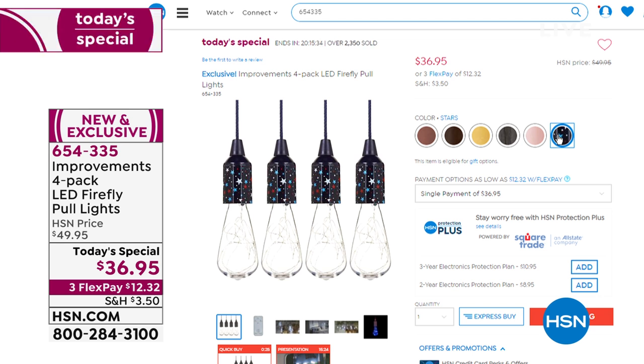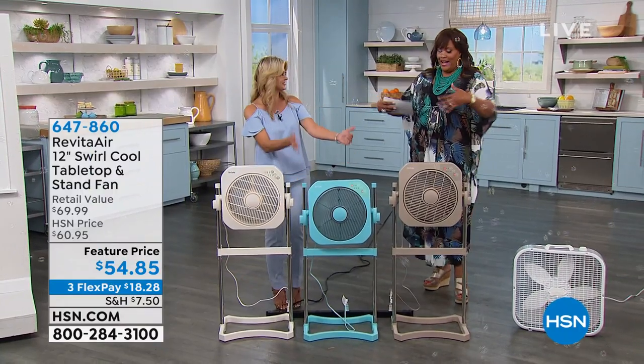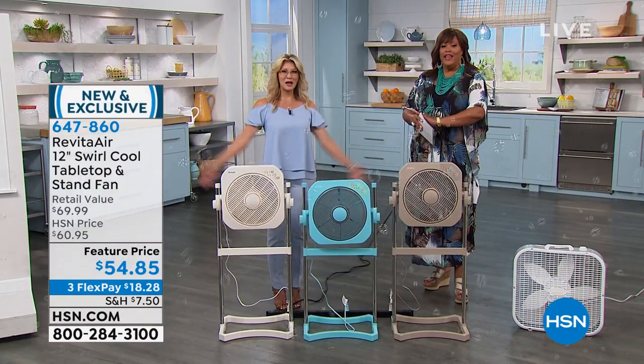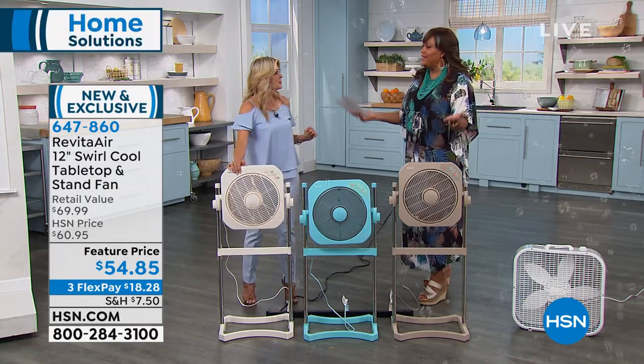These are LED, which means they are cool to the touch — never going to be hot. We have wonderful colors: pretty gold, brown wood, bronze, aged bronze, rose gold, gray wood — very popular — and the stars, really great for July 4th coming up. So $12 to get home a four-pack.